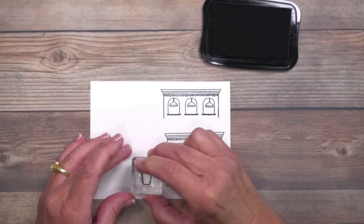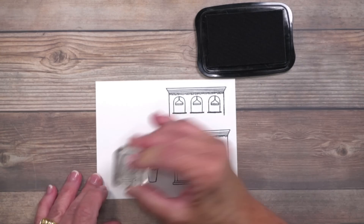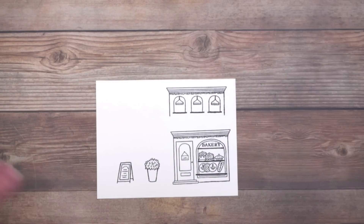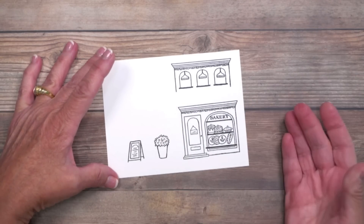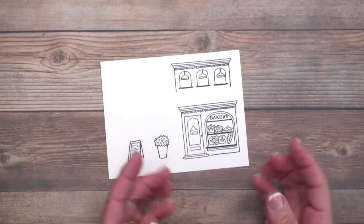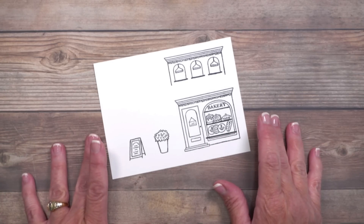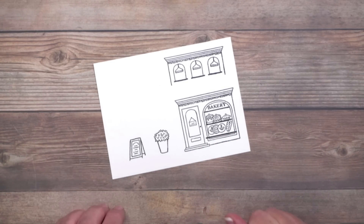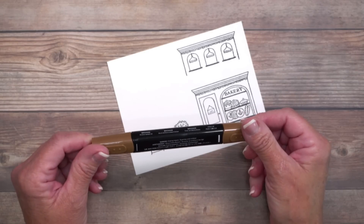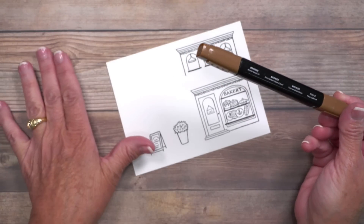I colored these with Stampin' Blends markers — it was quick and easy. The areas are small, so if you don't want to blend you don't have to. Any coloring medium works. Now let's talk about this little sign. I'm using the bronze Stampin' Blends marker — alcohol-based, like all the markers I used. I find this is the perfect brown for signs. There are also natural tones markers that come in great combos of different browns, usable not only for skin tones but for nature scenes, woods, animals, etc.